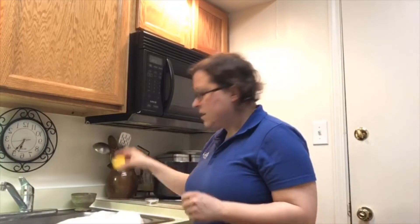The next step is to add the acid. To do that, all you need is lemons — I used fresh lemons, about this big. Two of them made two thirds of a cup for one gallon of milk. That's what you need.